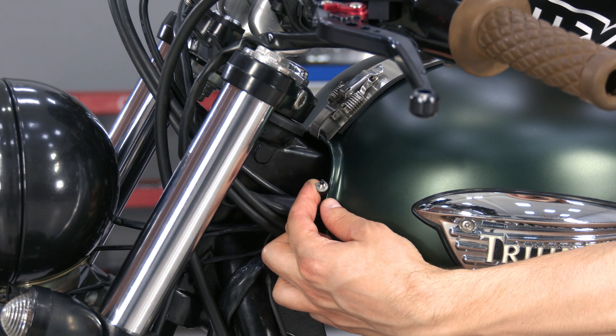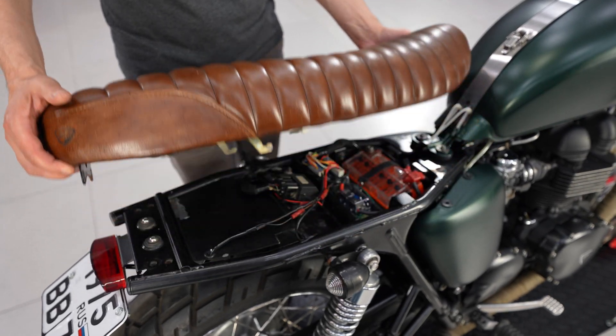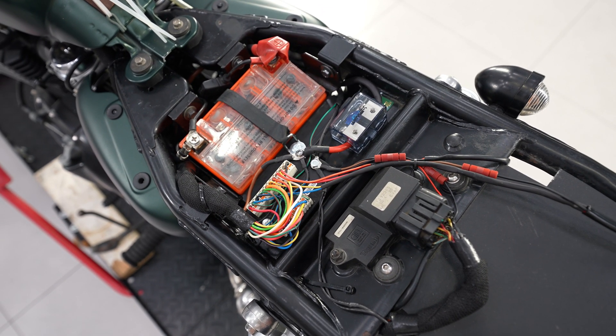I fixed the gauge control button close to the gas tank on the right side. The main unit and main fuse are located under the seat. The ignition control unit, gauge, and optics are connected to M-Unit outputs.